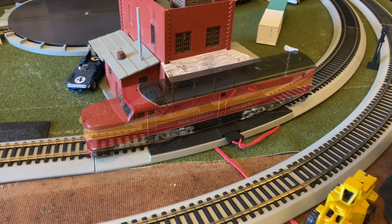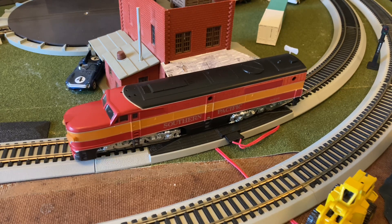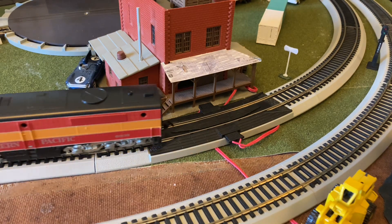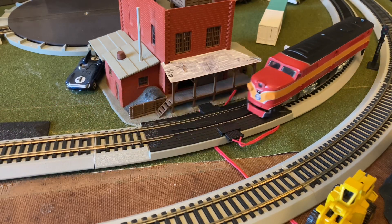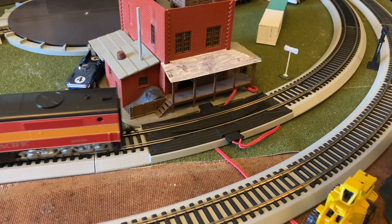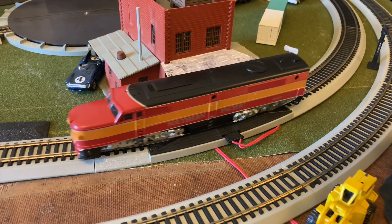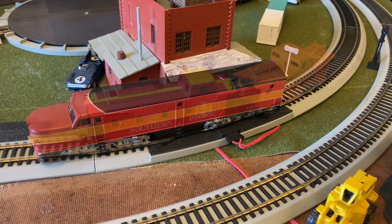Now onto the Alco PA — let's see if it's gonna run in forwards. This engine is an Athearn blue box, so it's not surprising to me that it's running so smoothly after all these years. It is having a little bit of trouble on the tighter curves, but it does seem to be doing fine, just getting some warm-ups after however many years. I think this engine could definitely use some more lubricant and maintenance after sitting around for who knows how long.